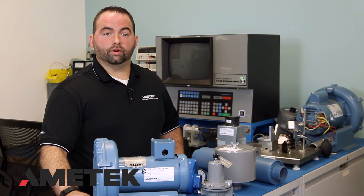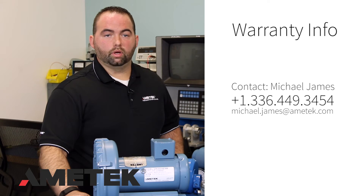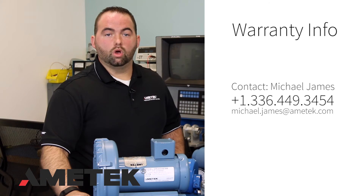After checking the previously mentioned items, we will now turn our attention to the unit itself. If the blower is under warranty, the best course of action is to contact the local sales rep, the company you purchased the blower from, or as a last resort, the factory itself.